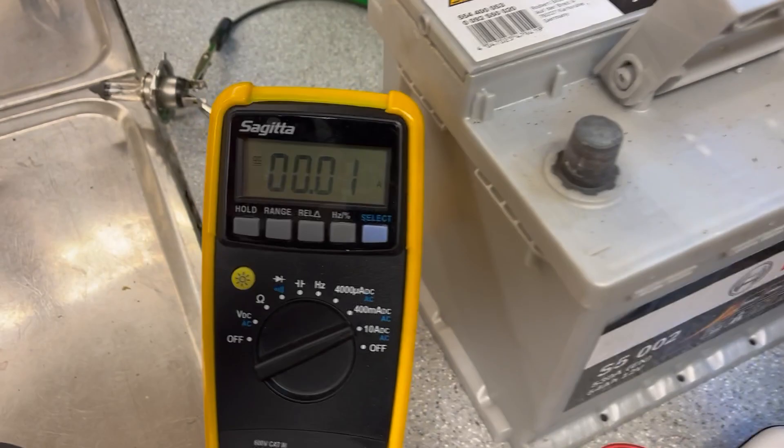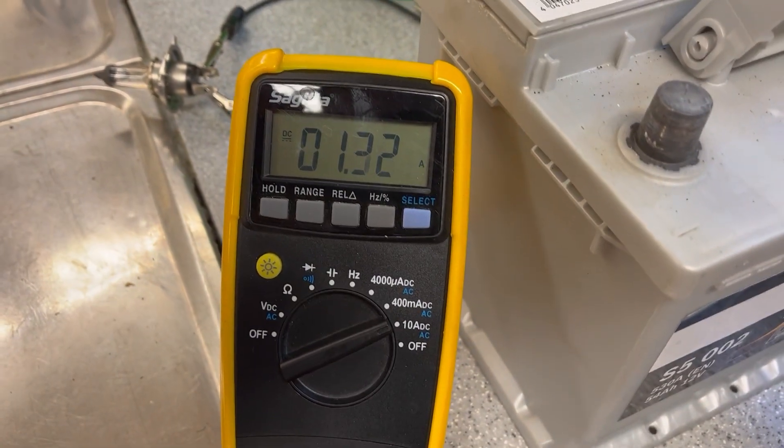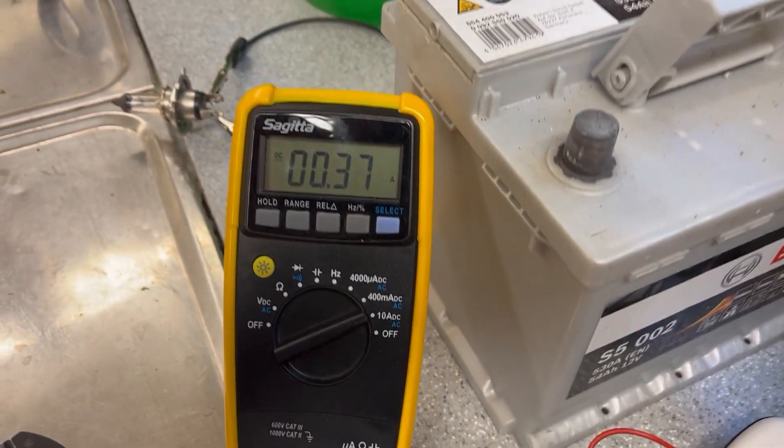The power is coming from here, so it's DC power. Let's try amps — about same speed, about 1 amp. So that's the difference.